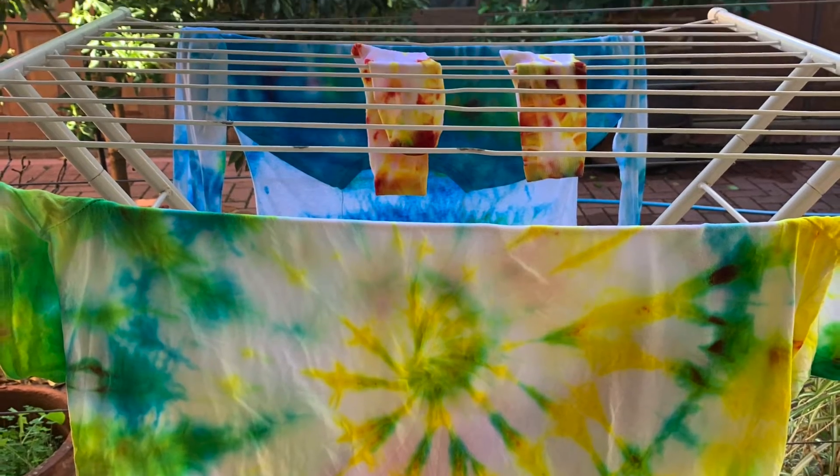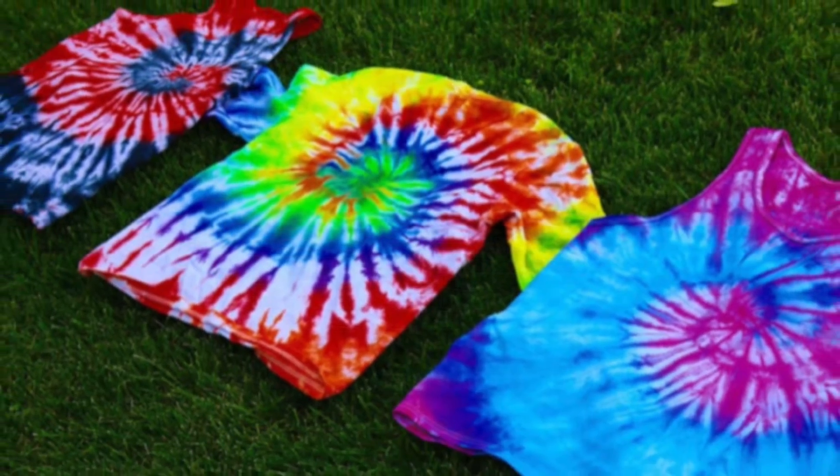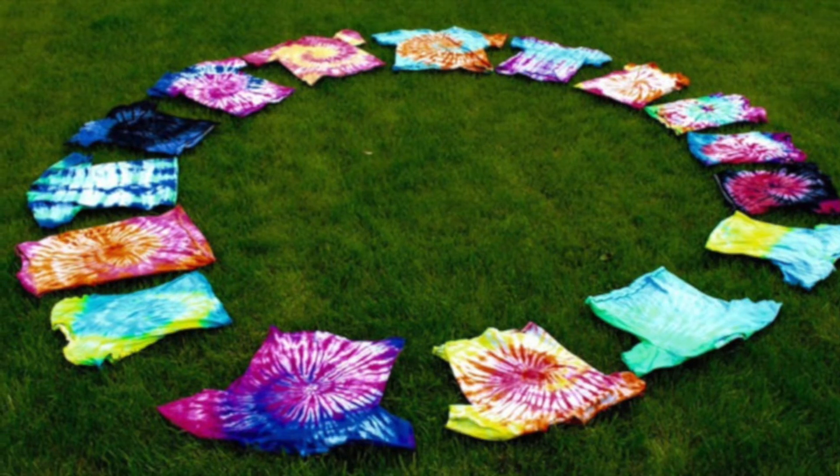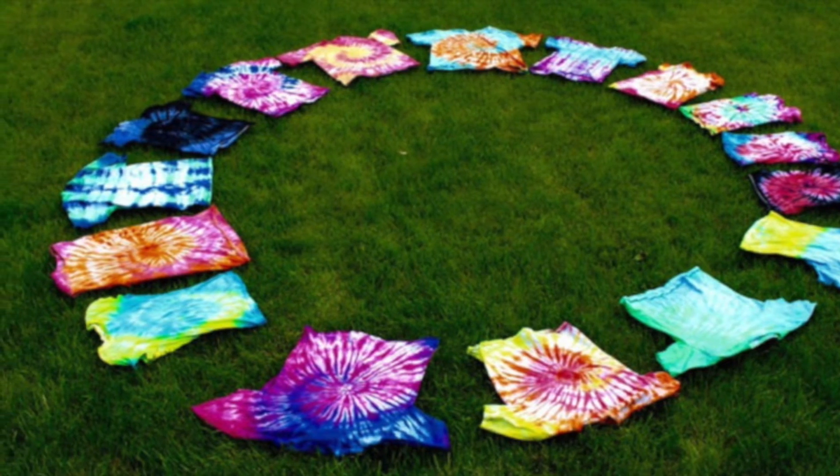Tie-dye designs include small circles and lines with bright colours, including all the colours in the colour wheel: red, yellow, blue, pink, magenta, turquoise, and the list goes on.